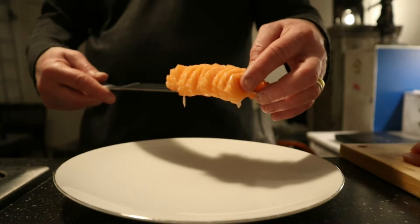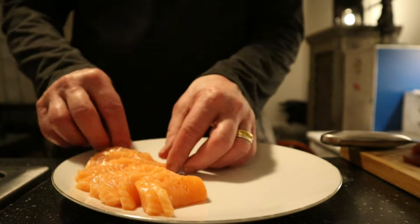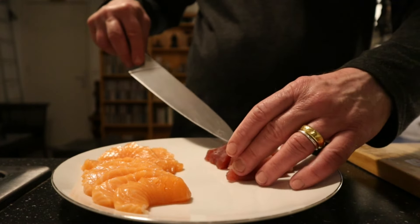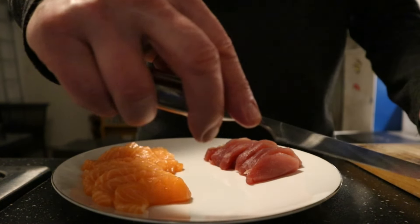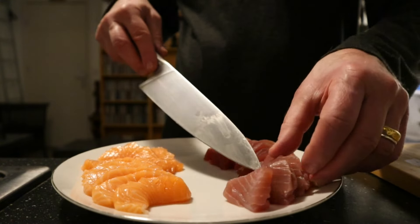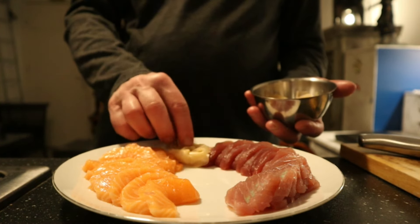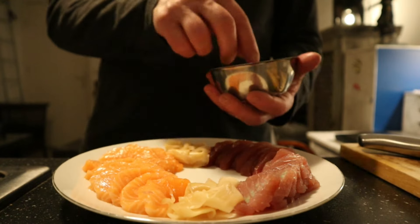I'm going to build a plate of sashimi, so what I'm going to do is just place the salmon on one side and the tuna on the other side. And then I've got pickled ginger, which is of course very Japanese.